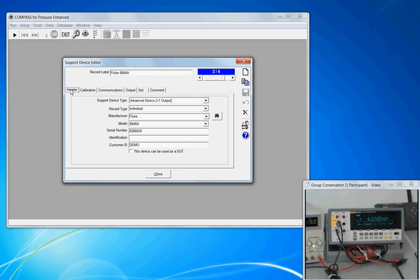On the header tab, a digital multimeter like the 8846 — and true also for Keithley and Agilent meters — is that they have multiple outputs. Whether you use them all is another issue, but for this meter there will be two outputs: one for current and one for voltage. You could optionally add a third for resistance measurement, but since it has more than one output, our support device type is advanced.